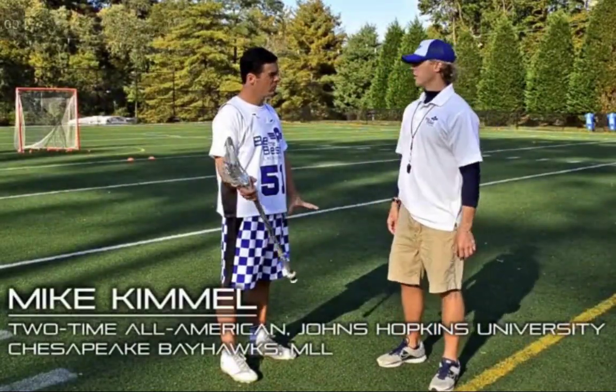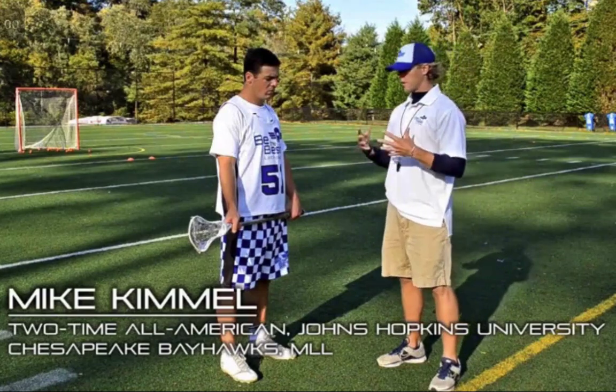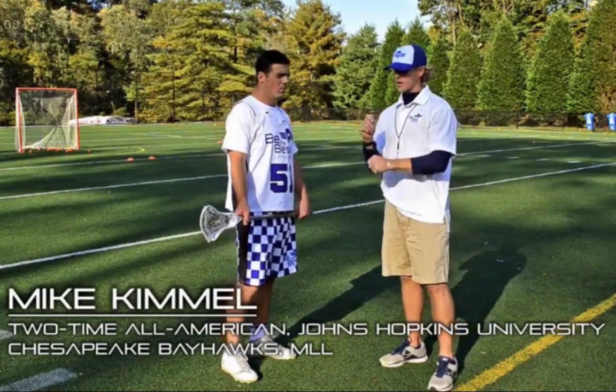So, Mike, when you're working on your stick skills, when you've practiced growing up, high school, college, all those things, what are some of the things that you like to do? How often do you spend? Give us some of the tips that you got your stick to where you've gotten it today.